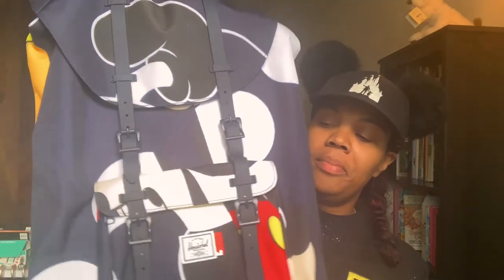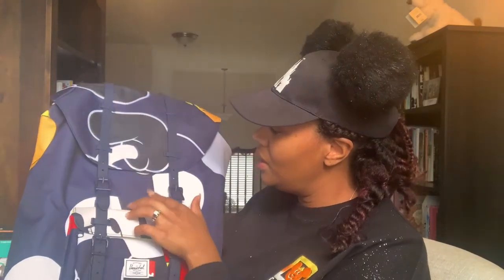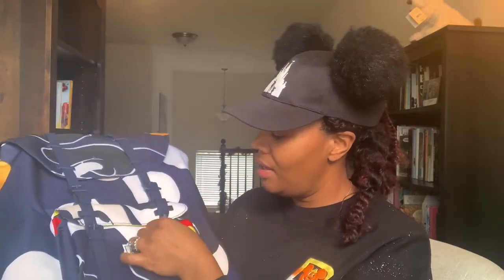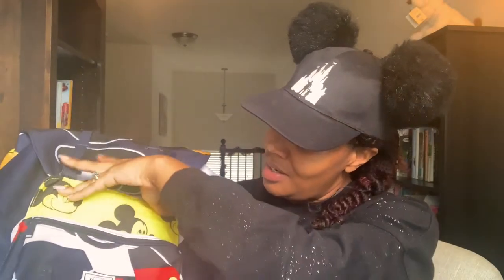It's a nice, sturdy bag. I thought it was black but it is definitely blue — it looks more black in the pictures, but it is blue, and then Mickey is black. These are plastic hardware pieces. I thought that to get into my bag I would have to unbuckle everything, but it's actually a snap, so that makes it easy to get into. And look at that — that is cute!